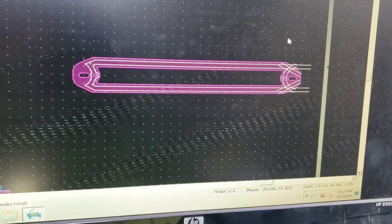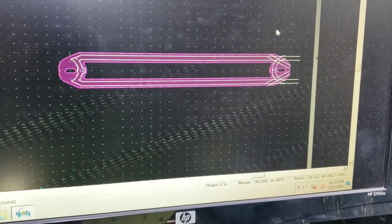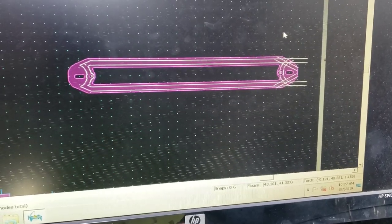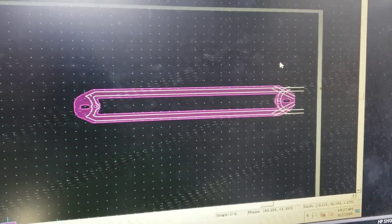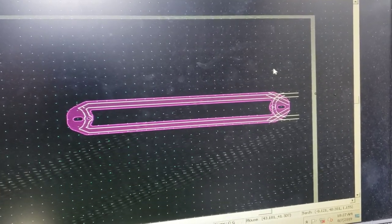We got some custom battery hold downs — double layered. I'm gonna do them out of either 3/8 or half-inch thick plate. These are being built for Mr. Impala. That's what we got going on right now. I got most of it already built.